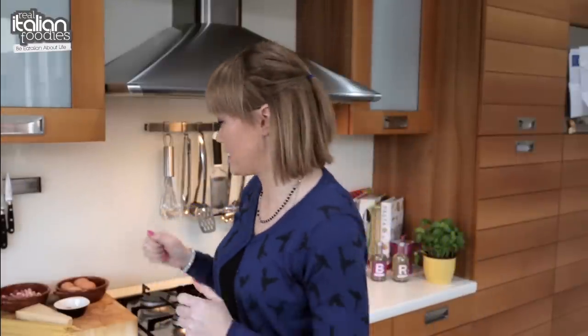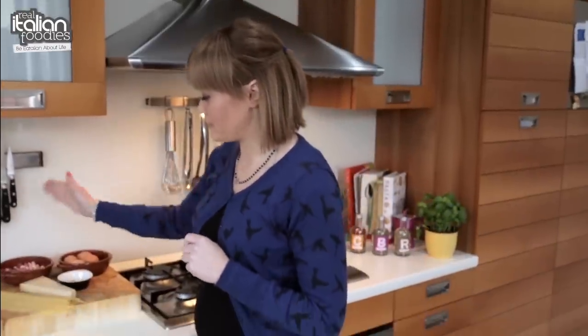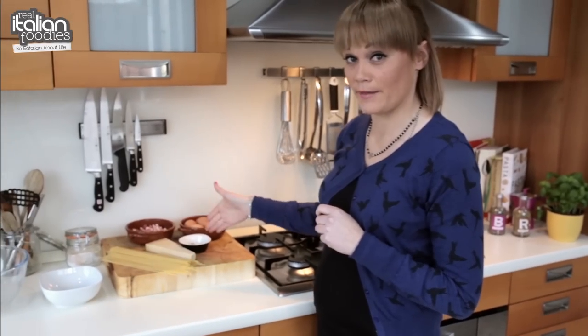Hey guys, lots of you asked me how to make that classic Italian dish, Spaghetti Carbonara. Today I'm going to show you the simplest, easiest way to make it that anybody can make at home. It's probably the easiest dish anyone can make because all we use is some eggs, pancetta, spaghetti, parmesan and black pepper.